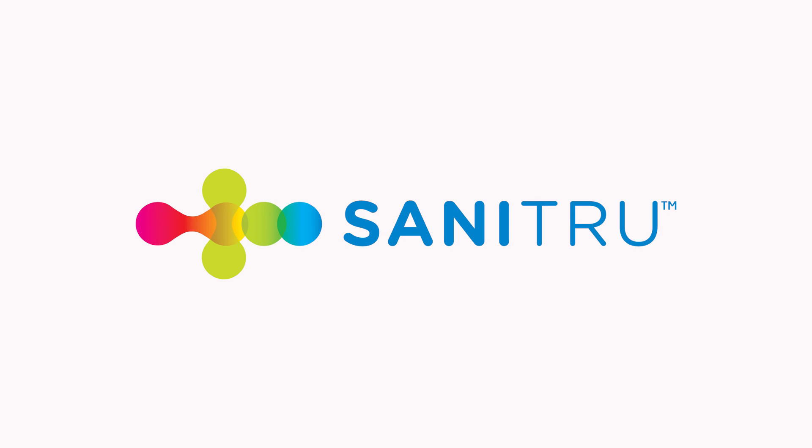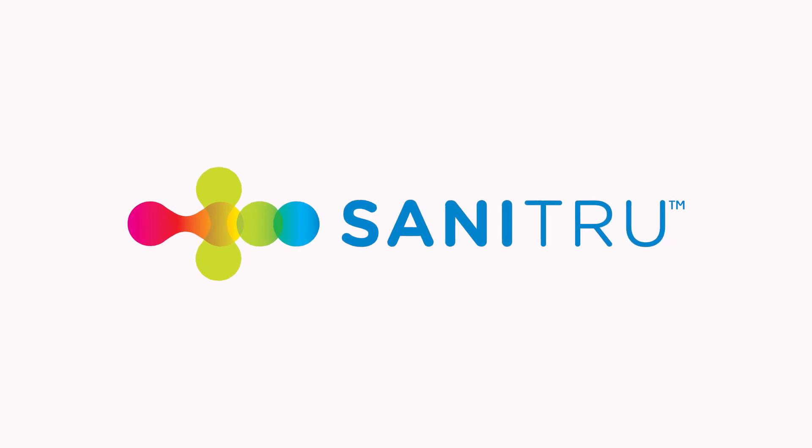There's literally no end to the things you can clean and disinfect with Sanitru.